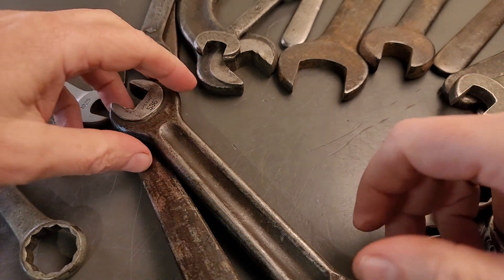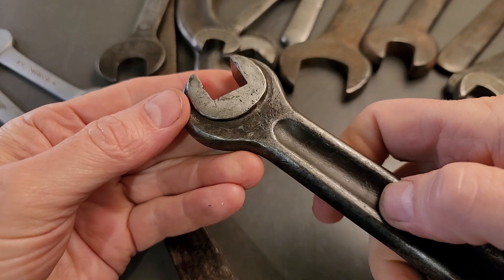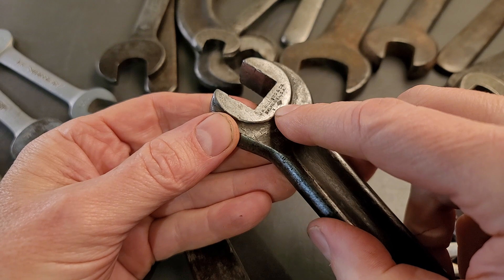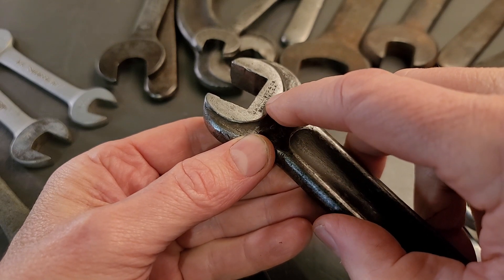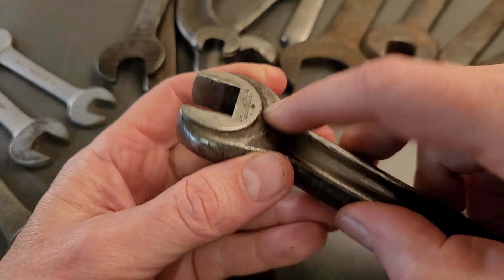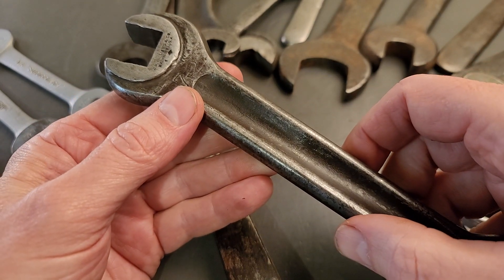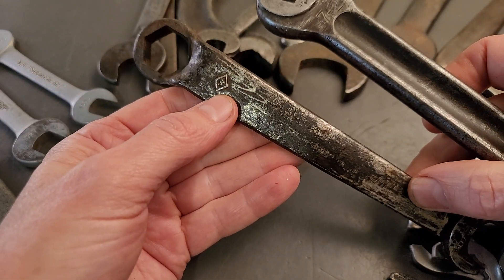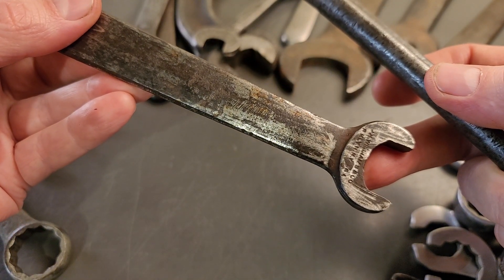These are JH Williams wrenches and first of all I just want to show you some of the stampings on here. The older Williams wrenches are going to have this JH Williams here and just text only — it's just about as plain as it can be, just text. JH Williams. This one here would be before 1914, and then I have another one also that is before 1914. It's got the text only stamping there.